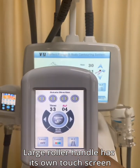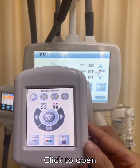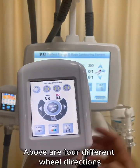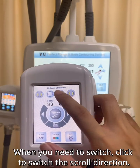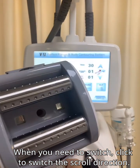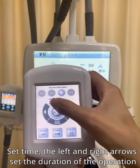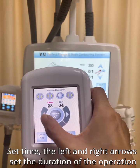The large roller handle has its own touch screen. Click to open. There are four different wheel directions available. When you need to switch, click to change the scroll direction. Set the time using the left and right arrows to set the duration of the operation.